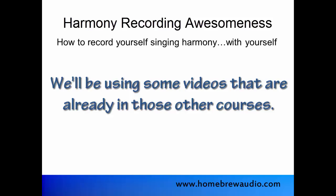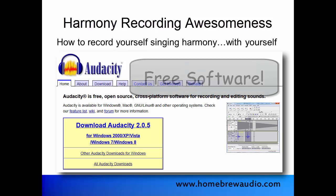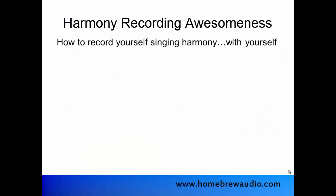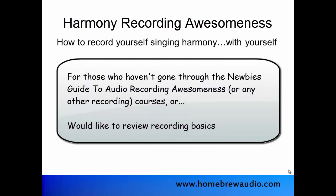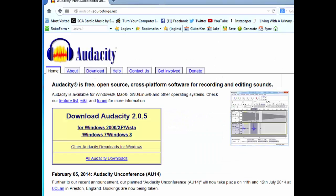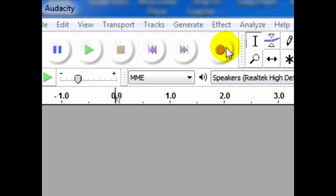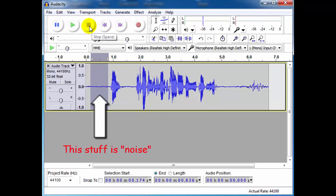The first one is how to do this using Audacity audio software. Audacity is a free program which you can download from the web. In order to record yourself singing harmony with yourself, you'll need to know how to do some basic recording first. So we're going to start with the basics using Audacity. Lessons one through three will start you from scratch — downloading and installing Audacity, hooking up a mic, making a recording, doing some basic editing and mixing, and then saving and exporting your creation.